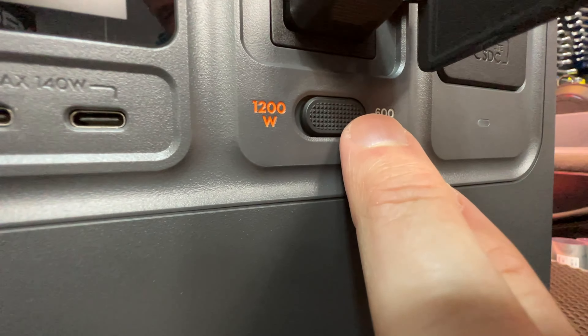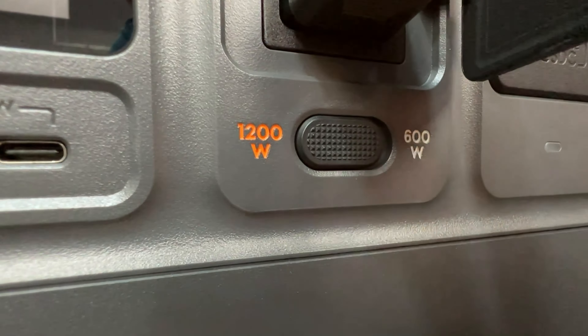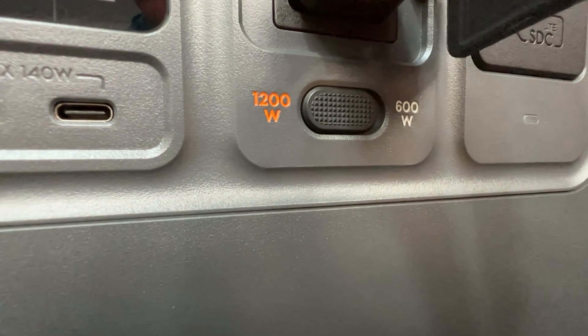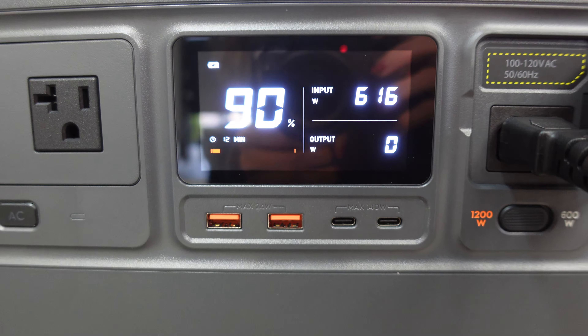Depending on how fast you want to recharge, you have a standard recharge mode, which is the quietest, and also a fast-charge mode that can get you from zero to 80% in as little as 50 minutes. Otherwise, it would take about two hours on standard charging.